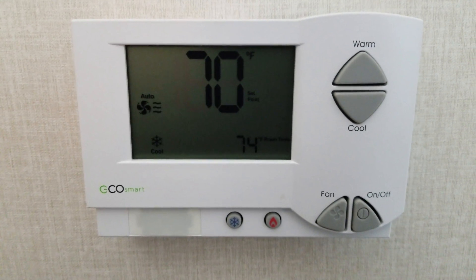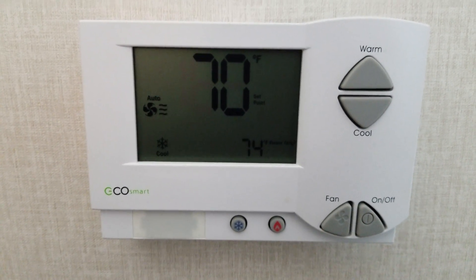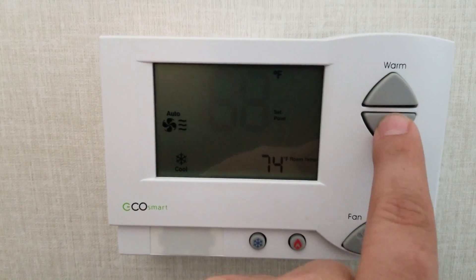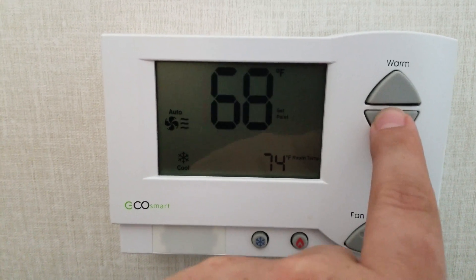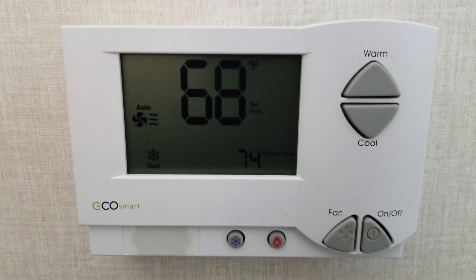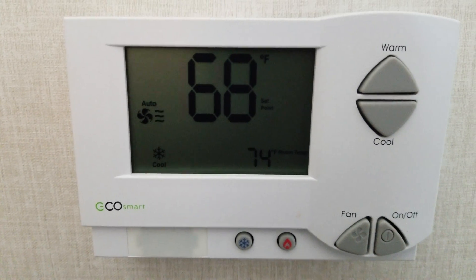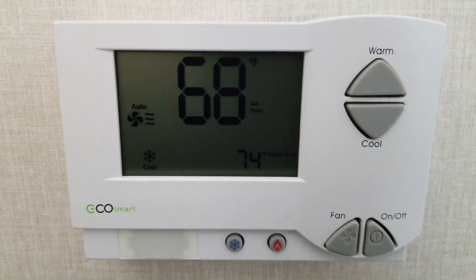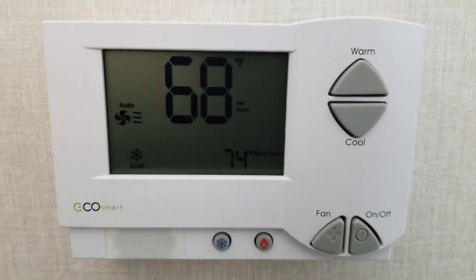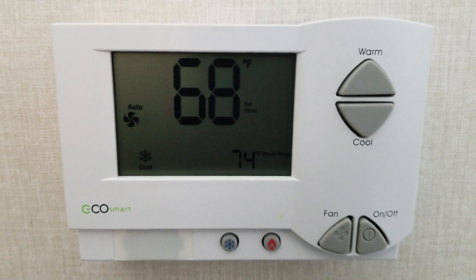In some of the new Holiday Inn hotels, and I'm sure many others, they're using these Telconet EcoSmart thermostats. They set the default minimum temperature to 68, and in the middle of summer, depending on where you are, that's just not low enough to sleep comfortably at night. I scoured the internet and couldn't find anybody that already had a way to hack these, like most of the other thermostats that hotels use. So I started searching for a user manual and figured out how to get into the maintenance screen.